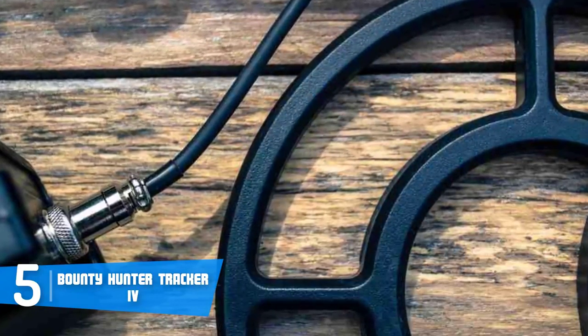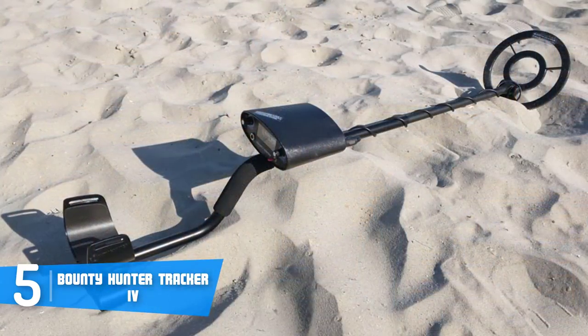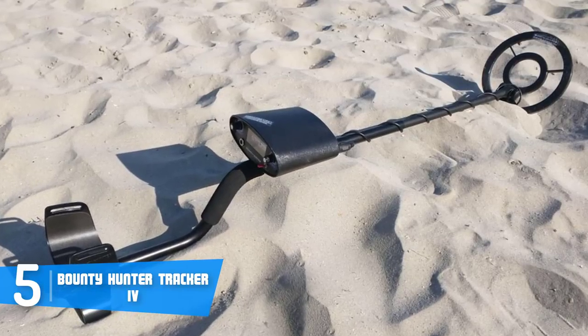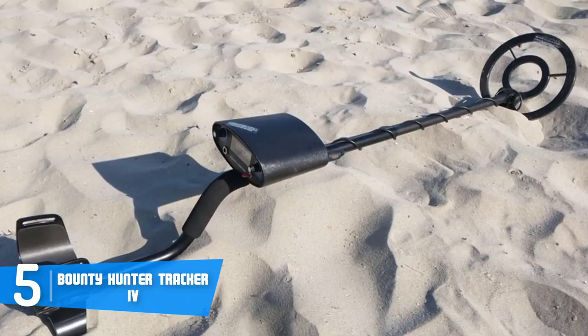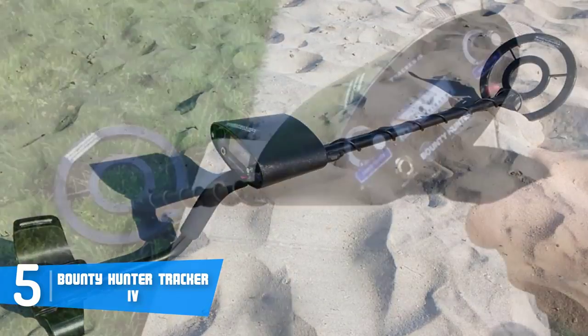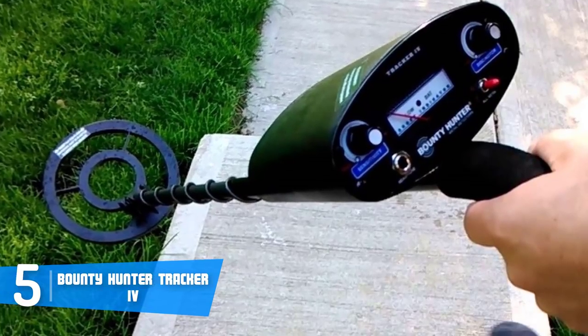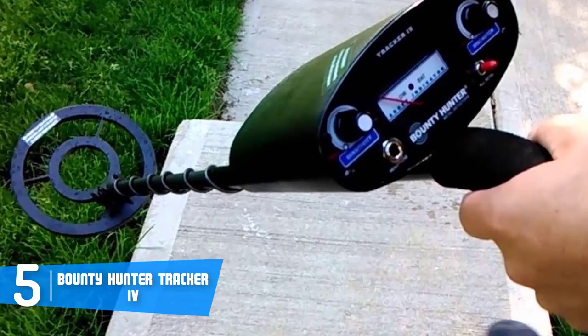It features a padded armrest which, according to users, doesn't produce strains even if you've been searching for treasure for a prolonged period of time. You can also see the display with controls positioned on the lower part of its body, while at the bottom there is an 8-inch waterproof open-face search coil which will detect virtually everything in its path.